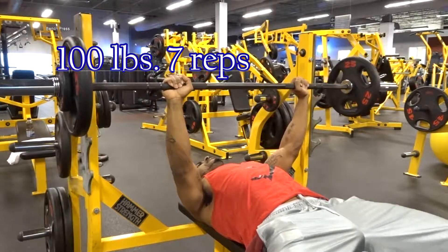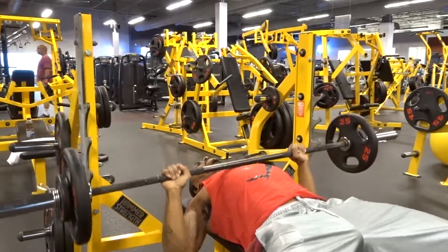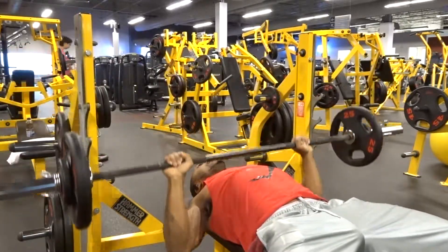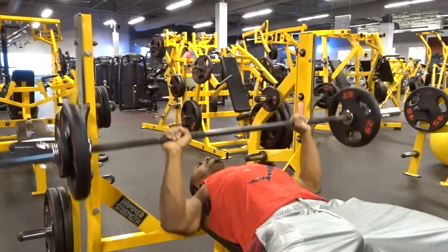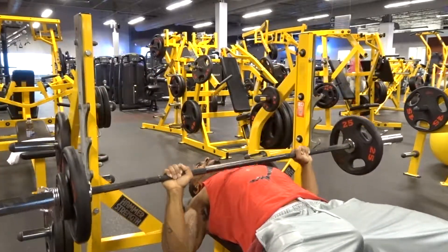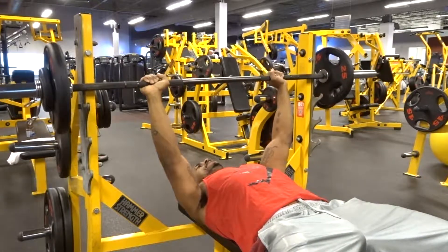Today's episode is featuring the bench press and getting right into it — I started with 100 pounds on the bench and did that for seven reps, then moved on to 125 pounds on the bar and did five reps.